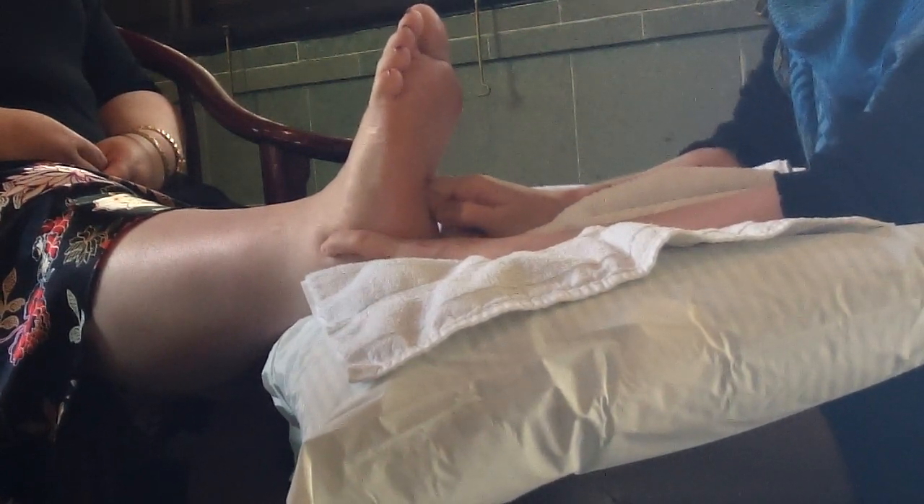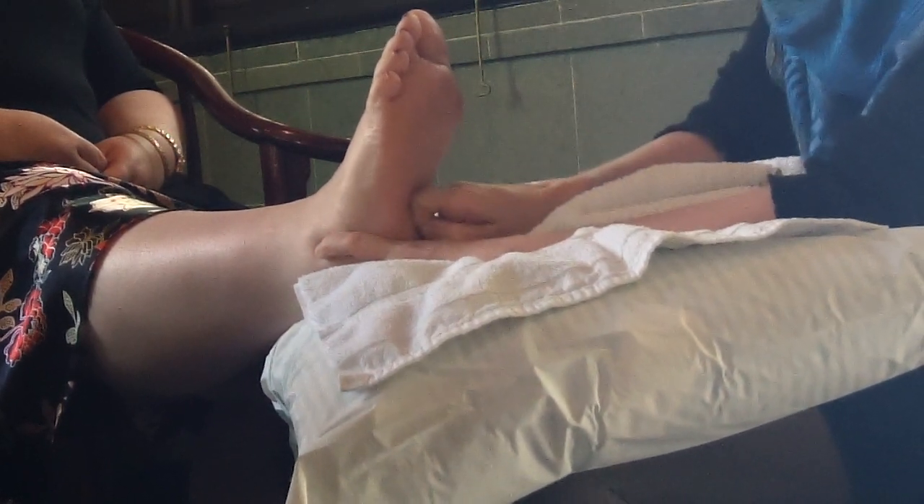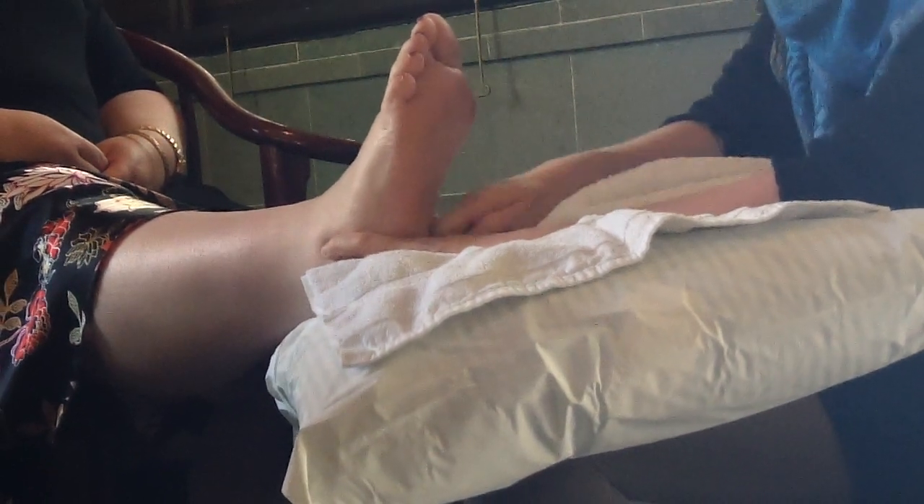Do you go in a certain direction, like the way it naturally flows? Because you're trying to sort of cleanse, and you wouldn't want to back things up. So it follows that flow on the foot.